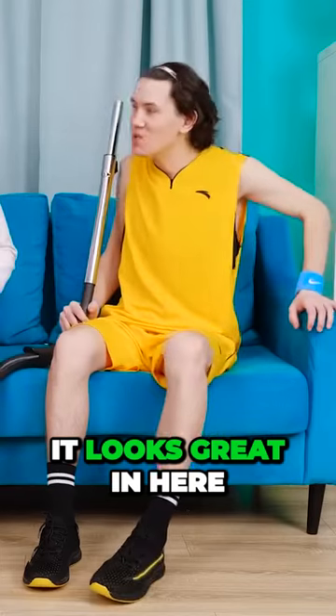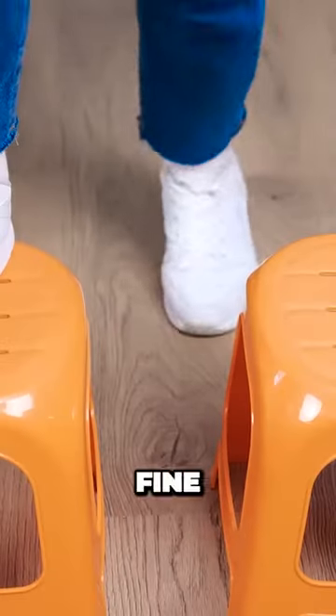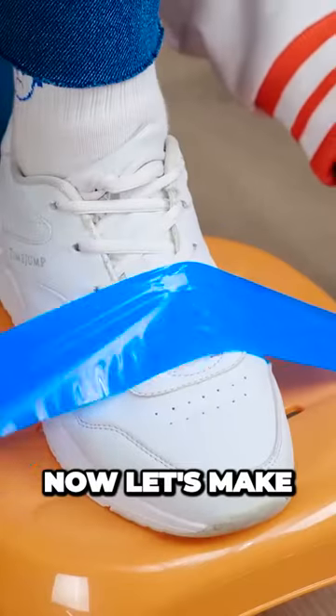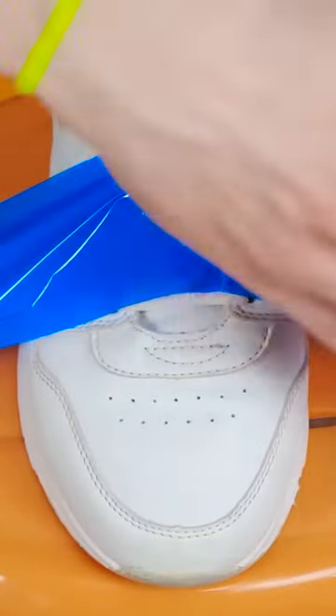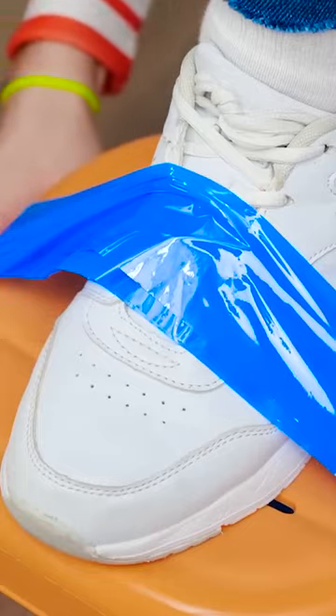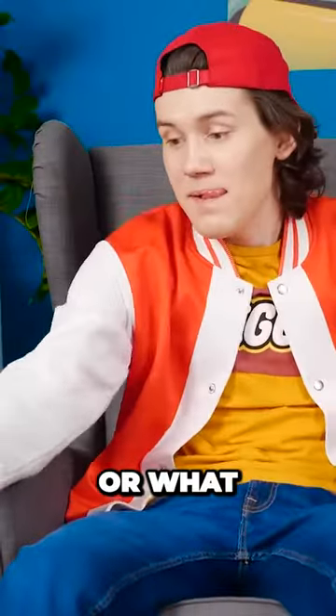It looks great in here! Okay, fine. Now let's make them nice and secure — you don't want to fall. Am I a genius or what?